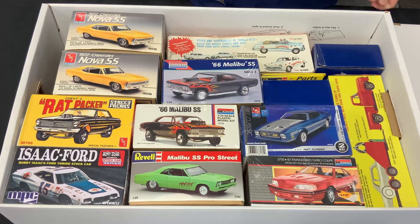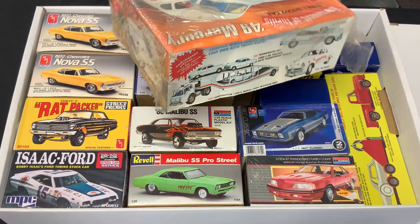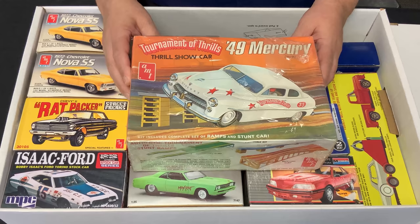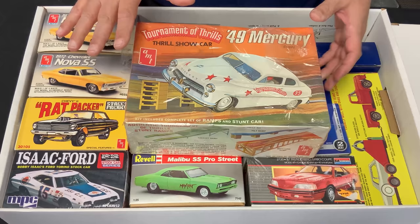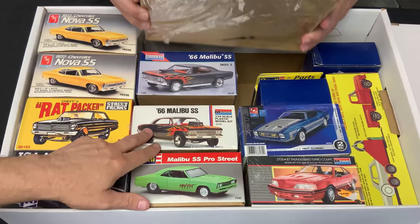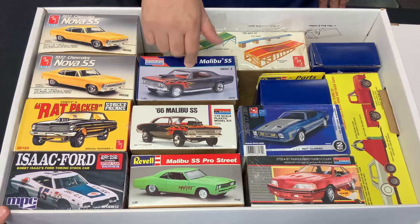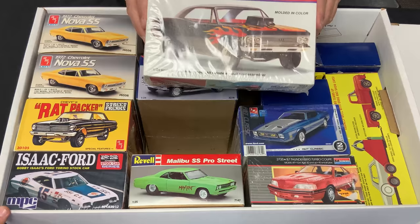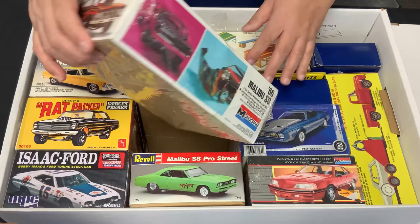Here is box number two — let's take a look. Oh yeah, this is the Joey Chitwood kit! I have never seen this kit in years. Joey Chitwood was so cool — all of us who were kids in the 70s, he was a hero. AMT did a line of quite a few cars from the Joey Chitwood stunt show. I literally haven't seen that kit since the 80s. And there's a lot of '66 Malibus in here — holy cow — and I've been needing some. This one with the original box art has a little tingling in my heart.